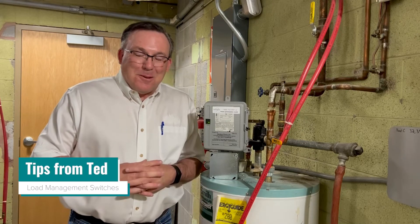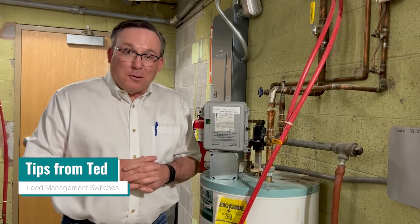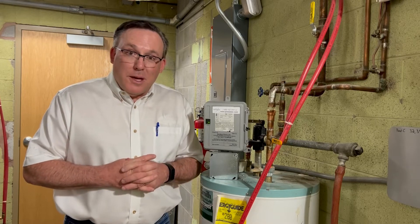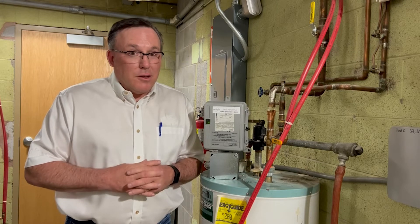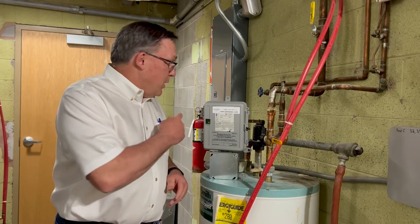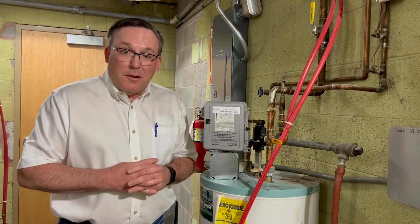Hi Pioneer members, Ted here with another helpful tip. We're back in one of our mechanical rooms looking at one of our electric water heaters, and on top of it is one of our load management switches. You might have one of those if you have an electric water heater. If it's not on top of your water heater, check your breaker panel — it might be underneath that.